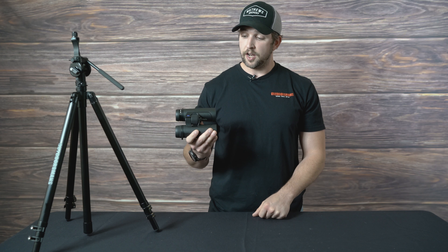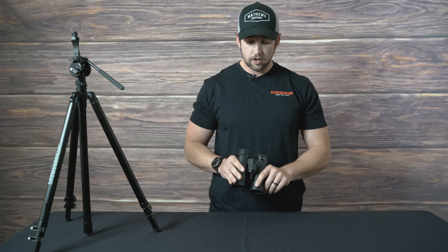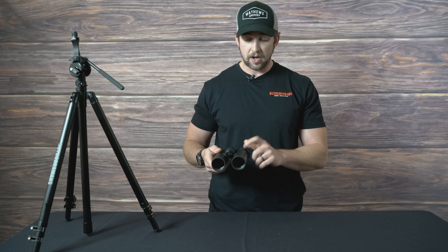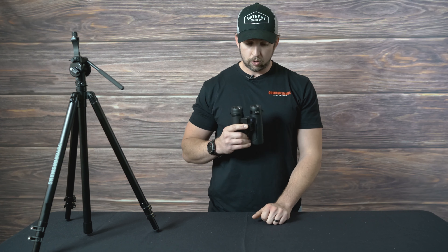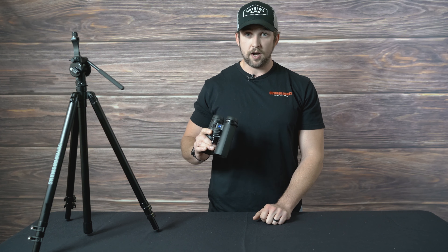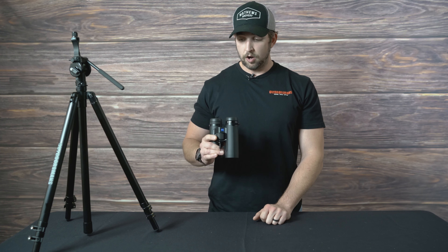The great thing about these is that they are based off the SF, which was a dual bridge design binocular. In order to get it a little bit smaller and more compact, it goes back down to a single bridge. I like that just for hand-holding — it's just smaller, more compact. It's perfect for archery hunters, someone that doesn't want to carry a big pair of binoculars but still get awesome quality.